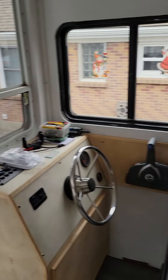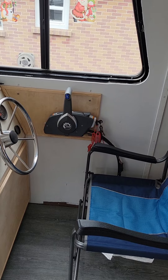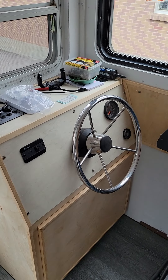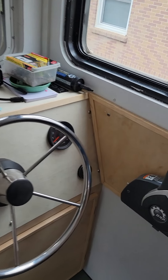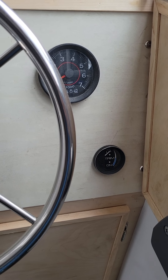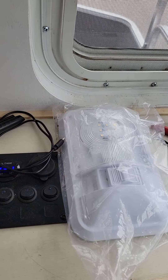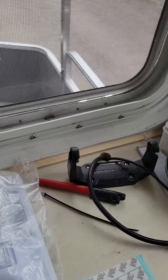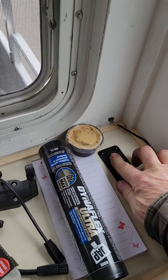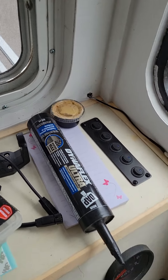At the helm station we've got the throttle and shifter located as well as cables all hooked up. The steering is in, I've got a tachometer hooked up, and the tilt meter is connected. We've also got a bunch of house lighting, pumps, that kind of stuff all hooked up. On this side I've got my outside flood lights and that sort of thing.